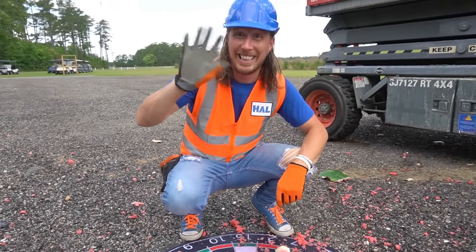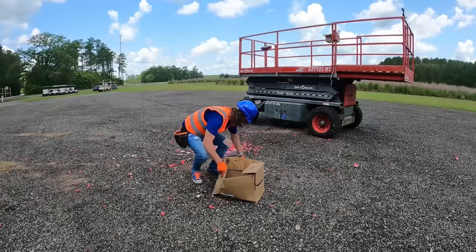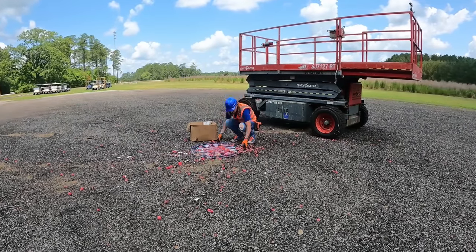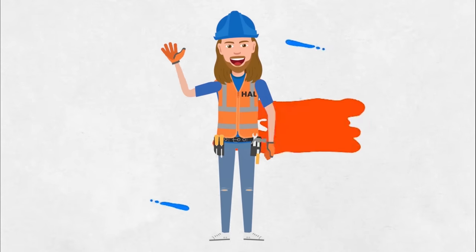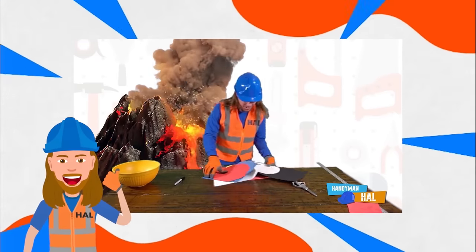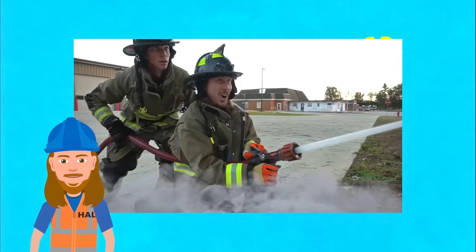Thanks for watching today — we'll see you later. Howl, Howl's a handyman — a handyman that's got a plan. If he can't fix it, no one can.